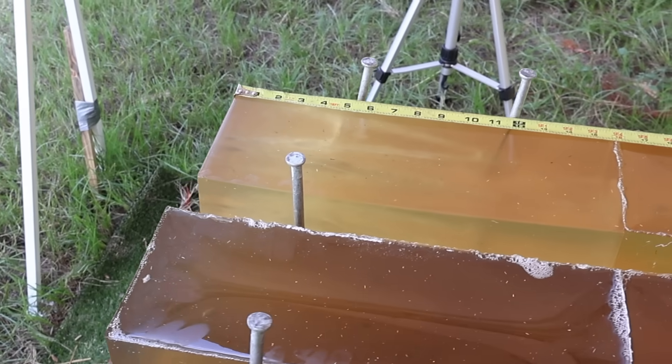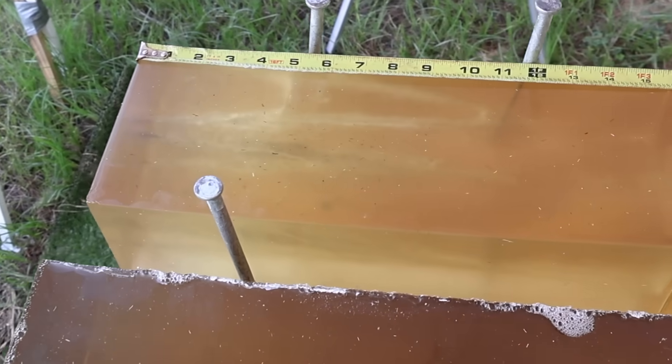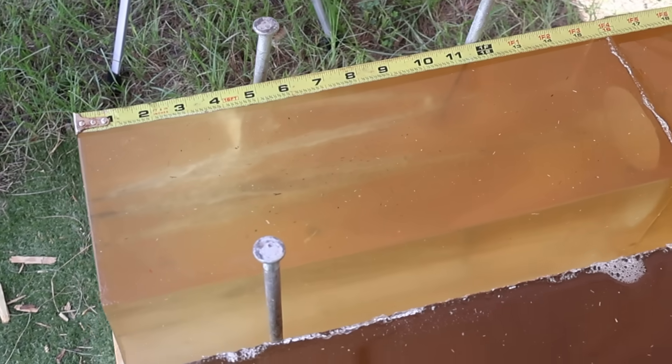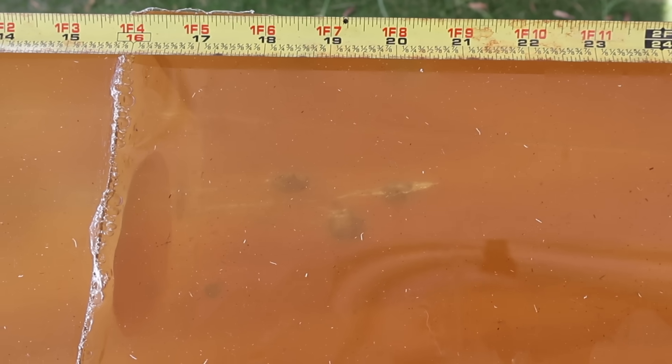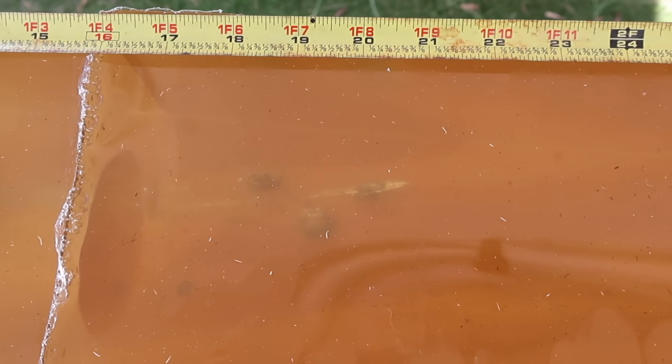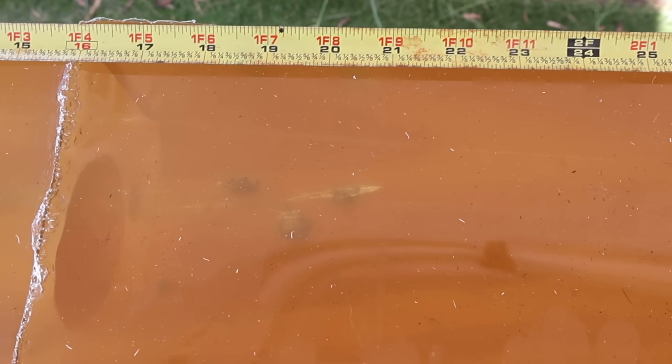We're down at the blocks after firing the 120 grain Federal Fusions out of the 7mm-08 — we captured all three bullets. Let's look at penetration for the 120s: 18.5, 19.5, and about 20.5 inches respectively.